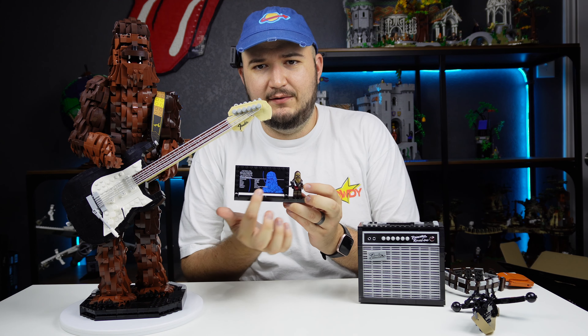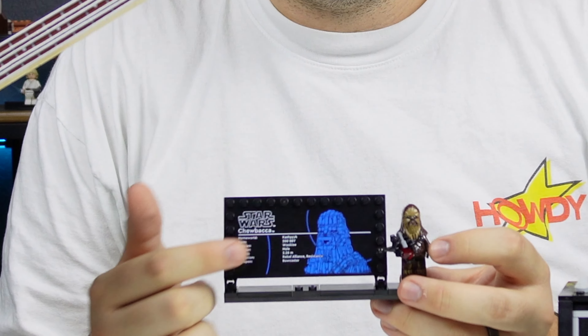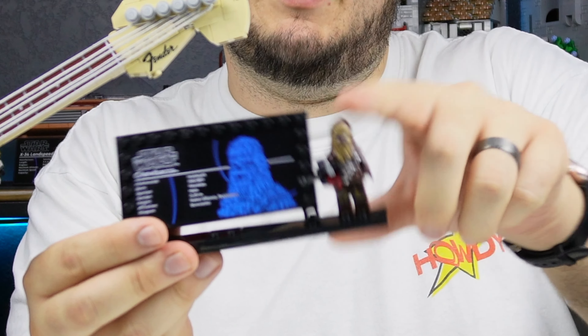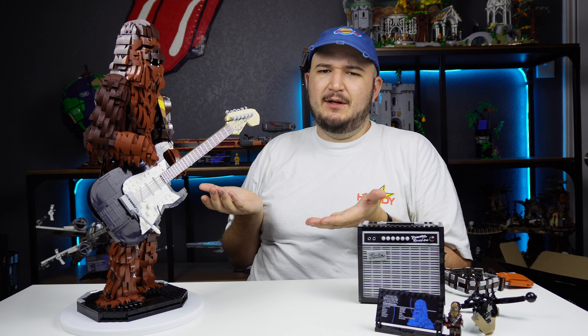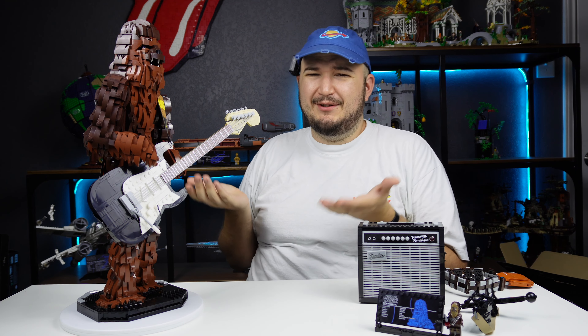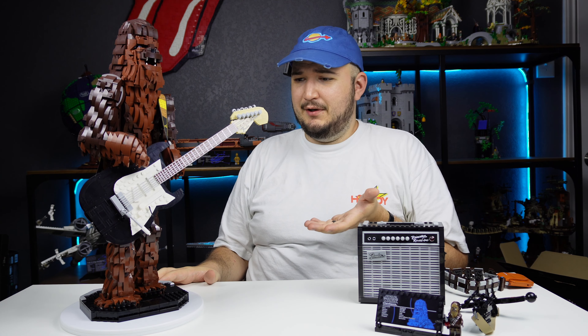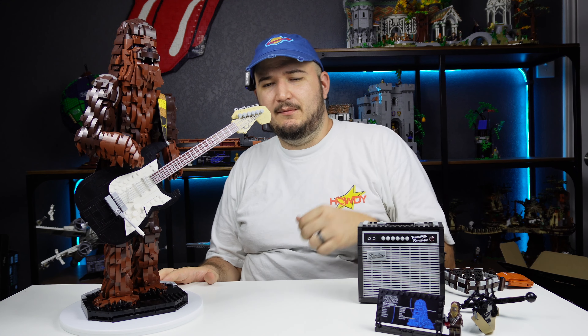This set comes with a little UCS plaque, and thankfully it is not a sticker — it is printed. There are actually no stickers in this set at all, which is great. It also comes with a Chewbacca minifigure, pretty much the same one we've been getting for a few years. I feel like I was a little harsh in this review — that's just because I'm sick of dealing with brown slopes — but all in all it's a really good set. It makes for a great display piece, and he's definitely going to be rocking out with his guitar on my shelf.